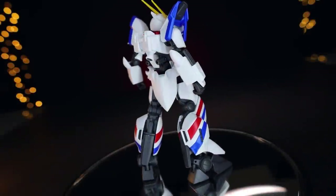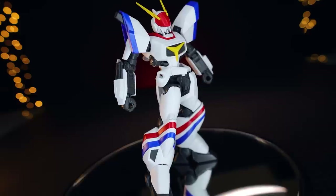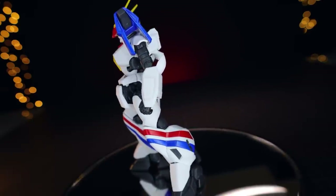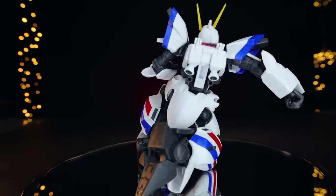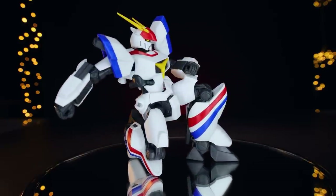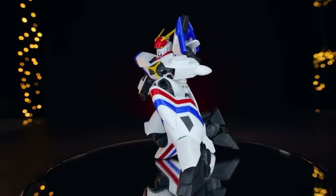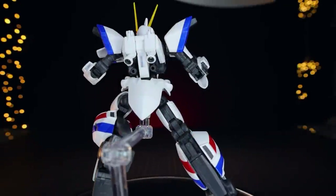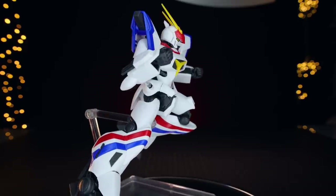That's it for the review. The High Grade Dragonar is an absolutely phenomenal kit — highly recommended. The only downside is a couple of loose joints out of the box, but tighten those up and it's a perfect kit. The color separation is excellent with stickers only on the eyes; it's absolutely beautiful. Accessories-wise it comes with so much, all high quality with lots of options for outfitting the kit. Articulation is above average for a standard High Grade, so you will get some very nice poses out of it.